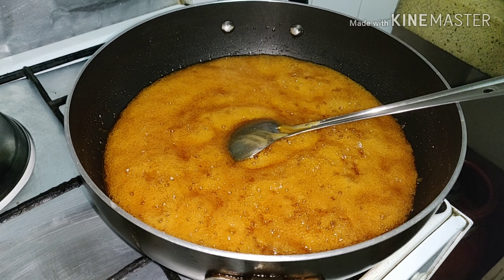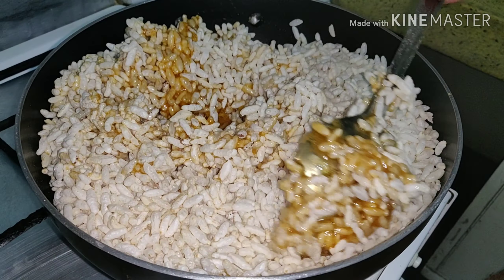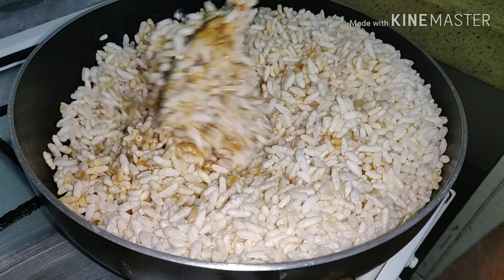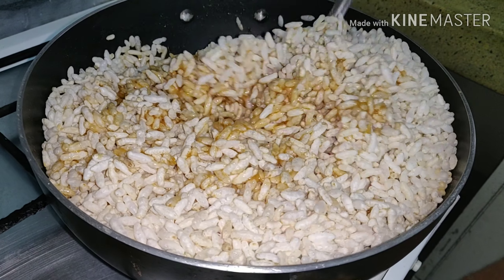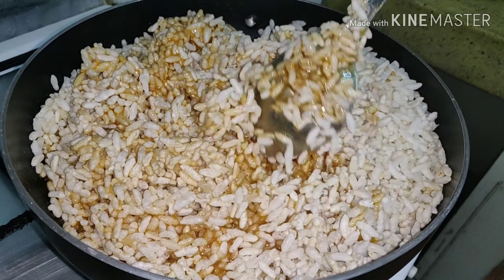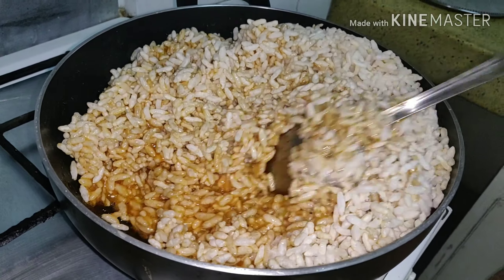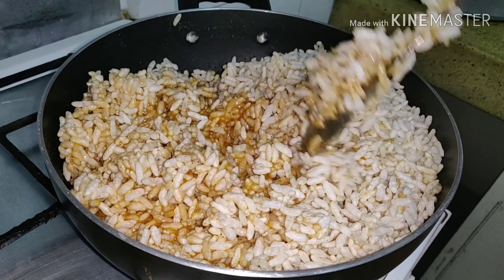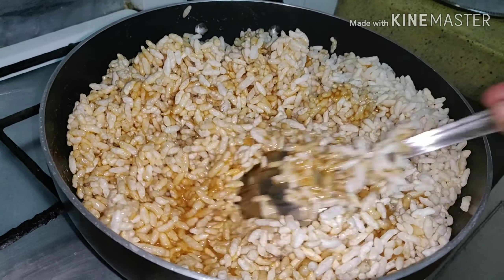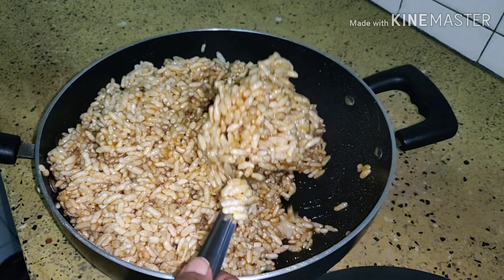Now take the mamra and add it into the jaggery. Stir it properly so all the puffed rice gets coated with jaggery. Switch off the gas. I had dry roasted the mamra beforehand in order to get a crispy texture.